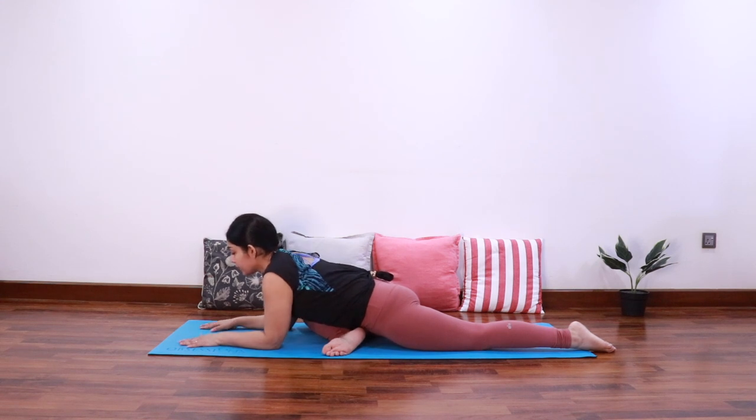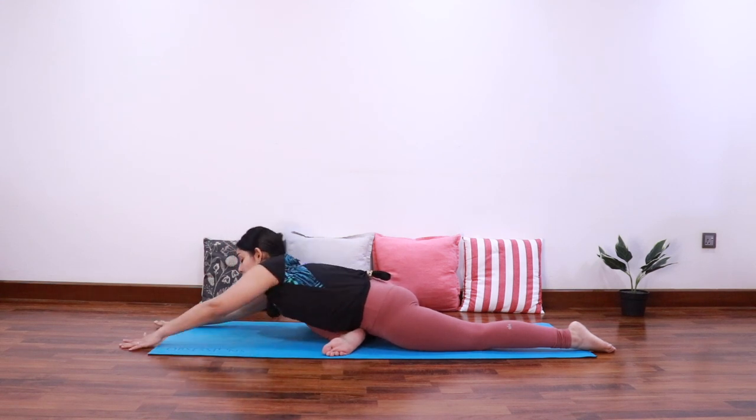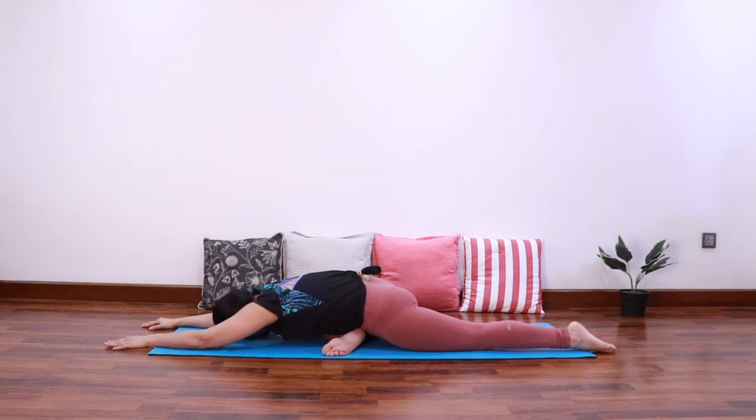Slowly bring the hands down. You can stay here if the stretch is already good on the outside of the right thigh, otherwise you can bring the elbows down. If you want to go further, you can bring the forehead down and come all the way down. Let's take three deep breaths in pigeon pose — Kapotasana. Breathe into the stretch in the outside of the right thigh and in front of the left quads. One more deep breath.